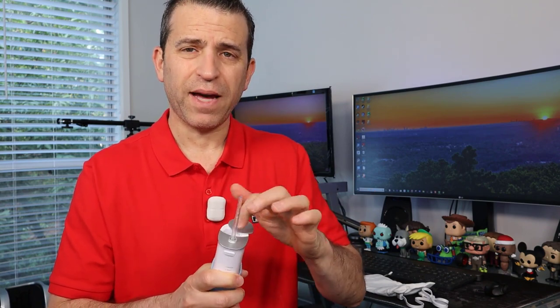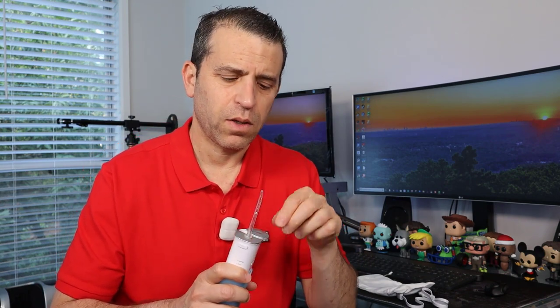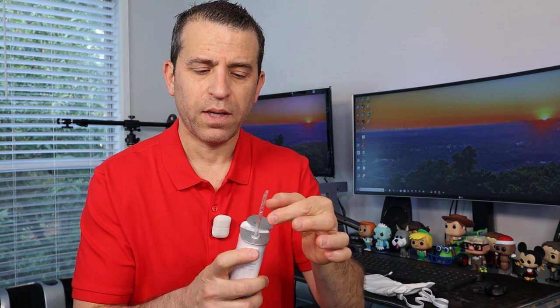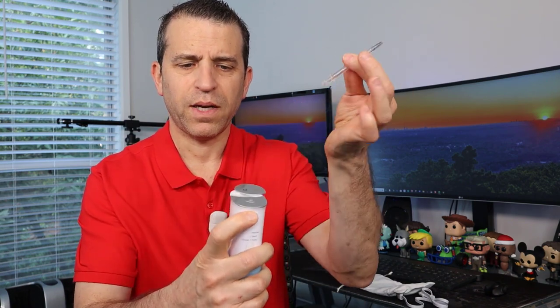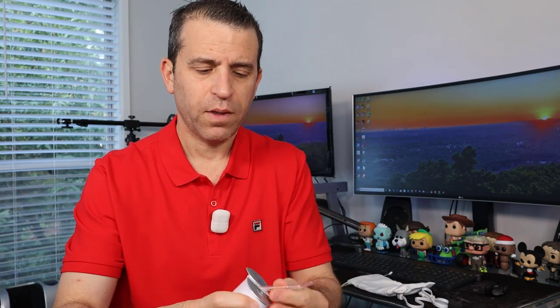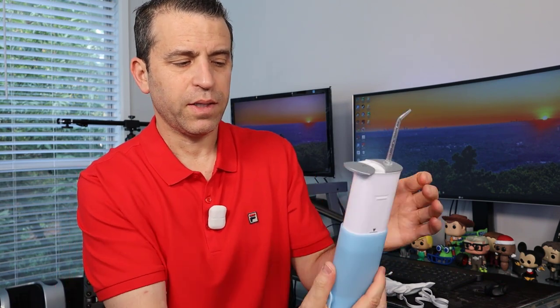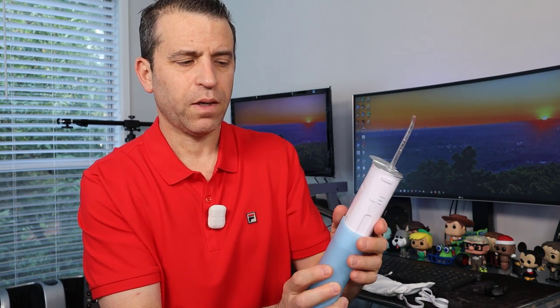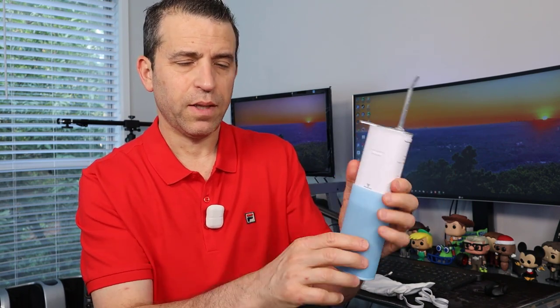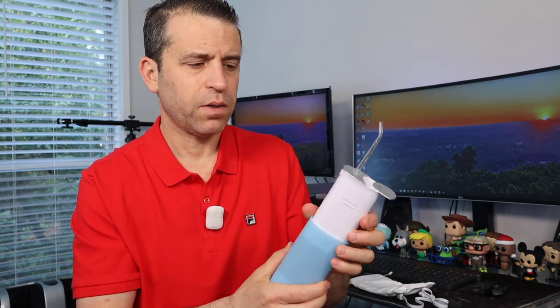I like the fact that you can keep the nozzle stored in the compartment so it stays sanitary, and you can also remove it — there's a button here, you just press that in and you can drop the nozzle or tip in there. It also locks into place; when you open it up you can hear it click, and then you can fill up the reservoir and you're good to go.